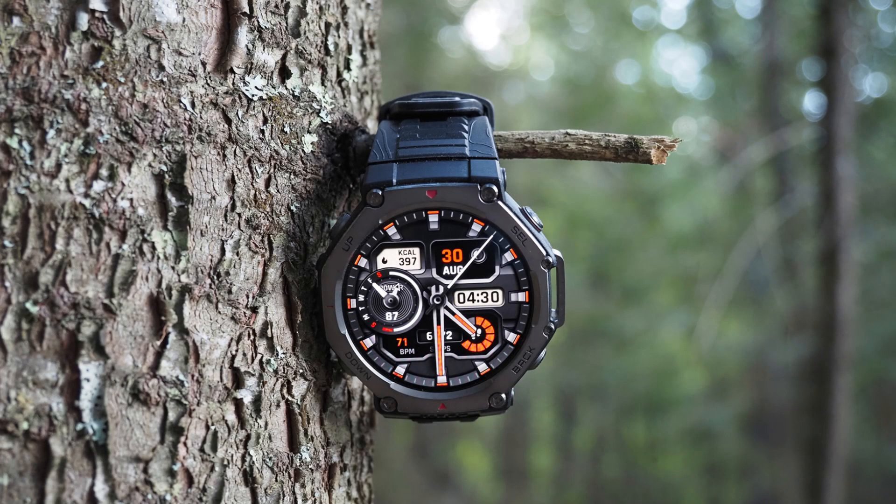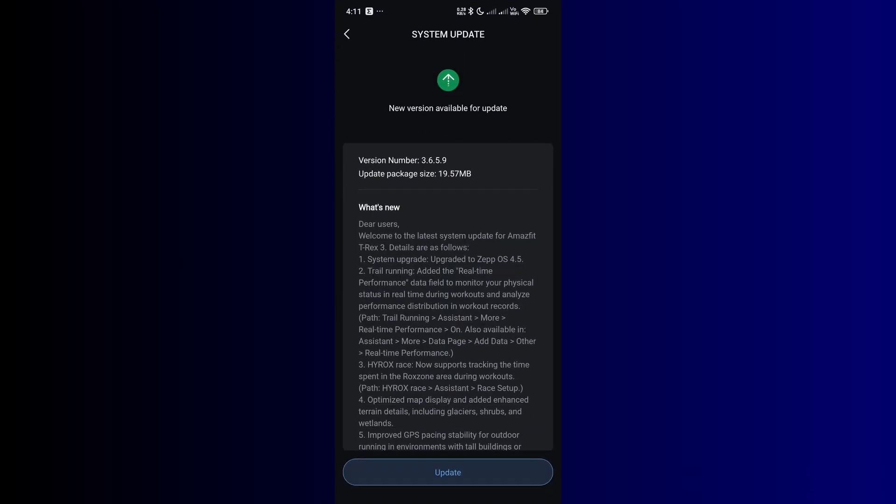Hello and welcome to Smartwatch Series. A few days ago, Amazfit released a new software update for the T-Rex 3. This update has a firmware version of 3.6.5.9 with a download size of 19.57 megabytes.